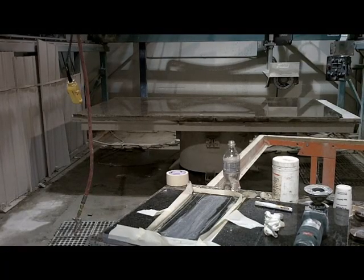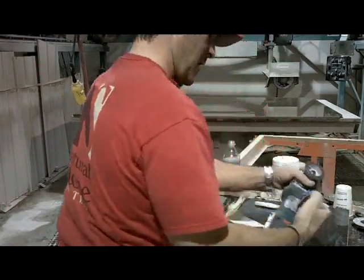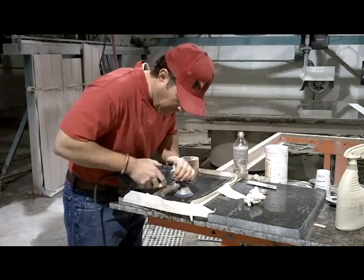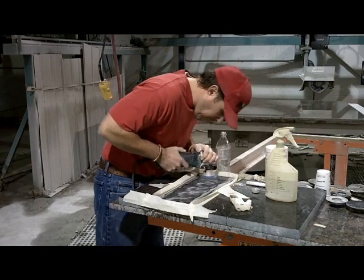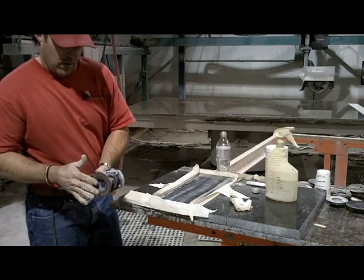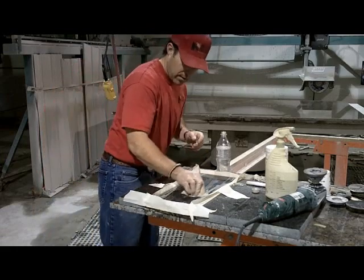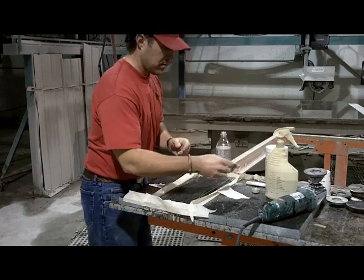The next grit in this process is a 500. So now we're going to go with the 500. Now I think we're just about finished with the 500, so we're going to clean this up and get all the goop off there and see what it looks like.